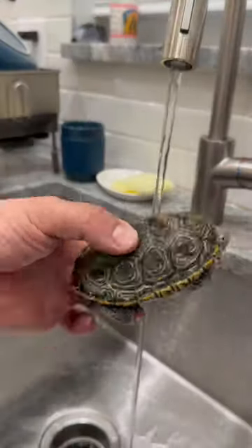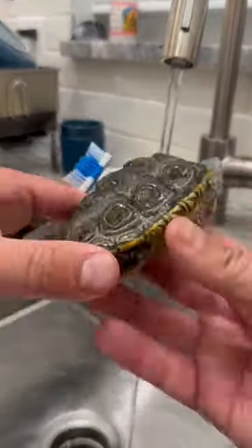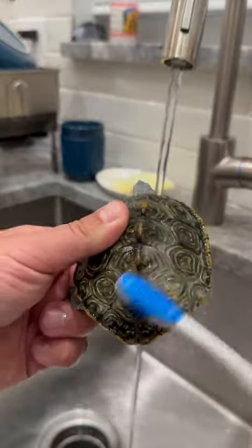Do you want to see what it's like to clean a turtle's shell with a toothbrush? Let's get started. I waited too long to do this — look at all that algae.